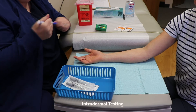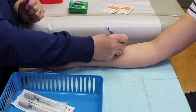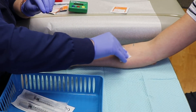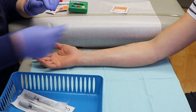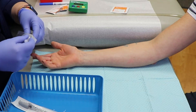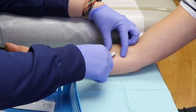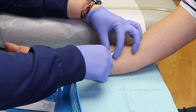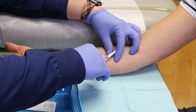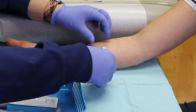If your skin prick tests are negative but your allergist still suspects you might have allergies, more sensitive intradermal tests may be used, in which a small amount of allergen is injected under the skin. This type of testing is not done for food allergies. A small needle is placed under the skin to insert a small amount of allergy serum, creating a small bleb or bubble. The testing process can sting, and it is important that the patient is able to sit without moving for this type of testing.